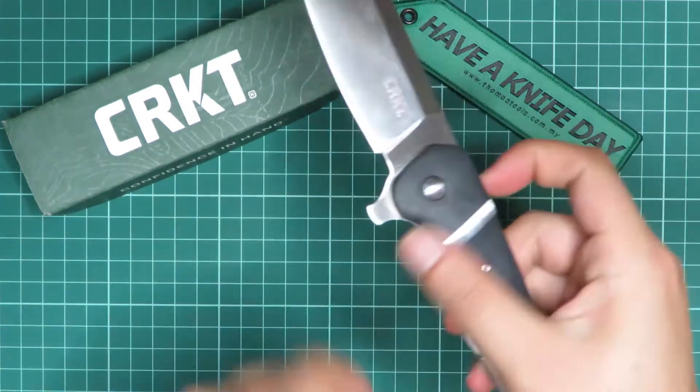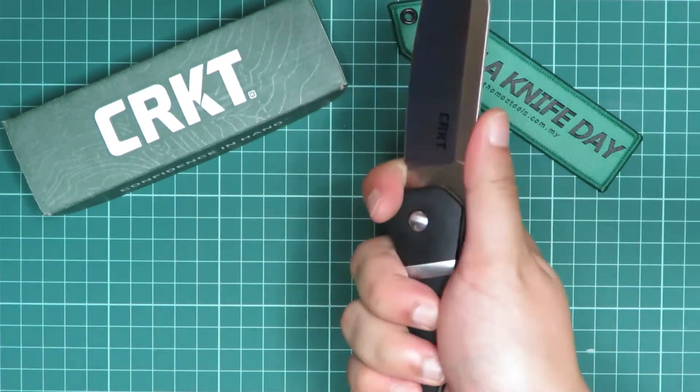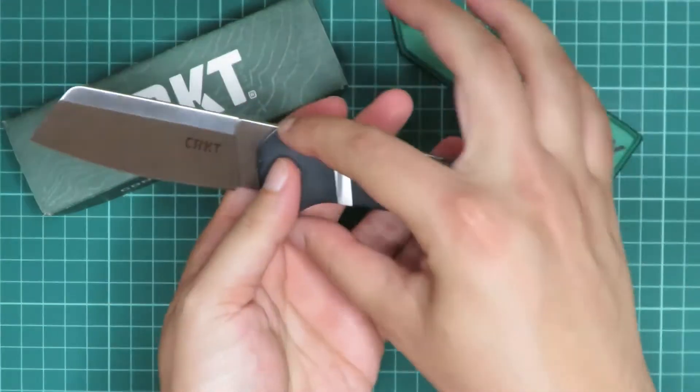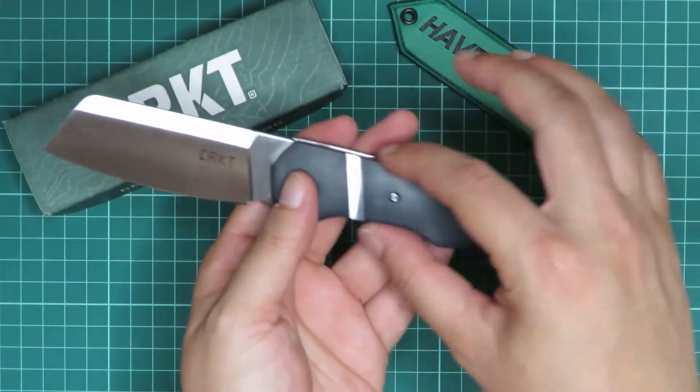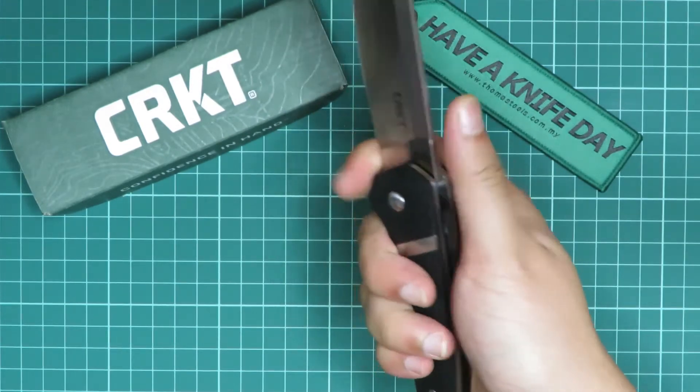Going around the knife, we have a sheepsfoot blade with a nice little finger choil, and it locks up pretty well in the hand. Even though it is a beefier, definitely thicker knife, it does get to a pretty slim handle. So even if you have smaller hands, you can really grip it and it feels very comfortable.